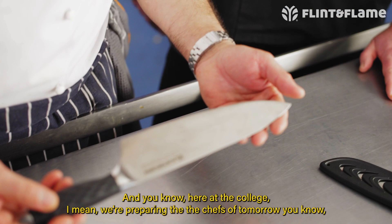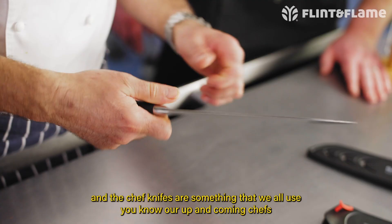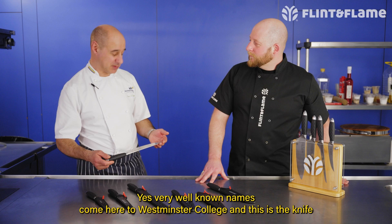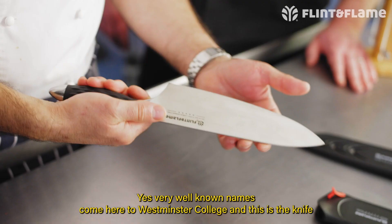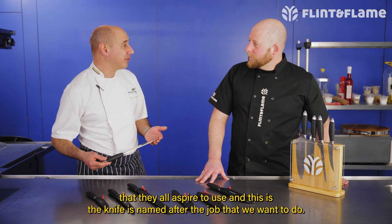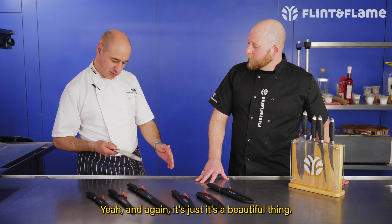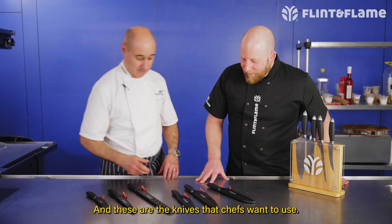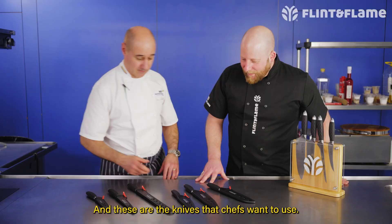The last one is the chef's knife. Here at the college we're preparing the chefs of tomorrow, and the chef's knife is something we all use. Very well known names in the industry come here to Westminster Kingsway College, and this is the knife they all aspire to use — it's named after the job we want to do. It feels lovely in your hand. Chefs love nice knives, and these are the knives that chefs want to use — the tools of the trade. So there you have it, this is the new Pro Series from Flint and Flame.